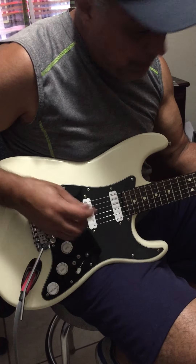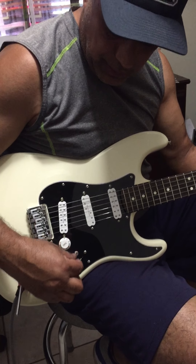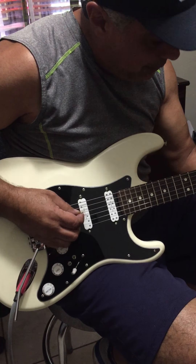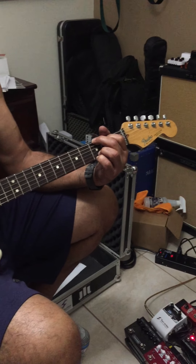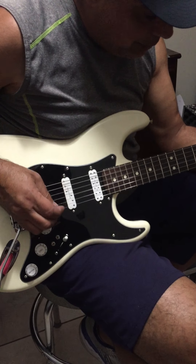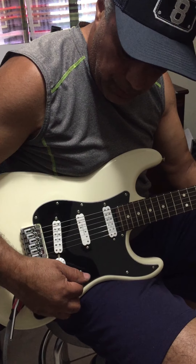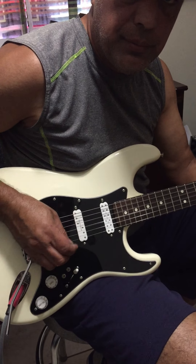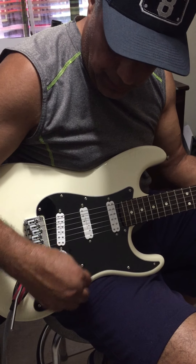If you could just go through those three different variations again. For example, the bridge pickup — and then you split the coil — it sounds a little brighter, and it does the same on all three of them with that one switch. And you put it back to humbucker mode, it fattens up.